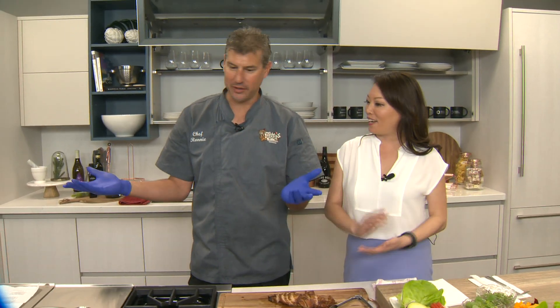Well, we haven't done this in a while — Kitchen Creations. We got Chef Ronnie here from Tiki's Grill and Bar. How do you like our new kitchen? Good morning. It's beautiful. Yeah, huh? It's very white. It's very gaming.